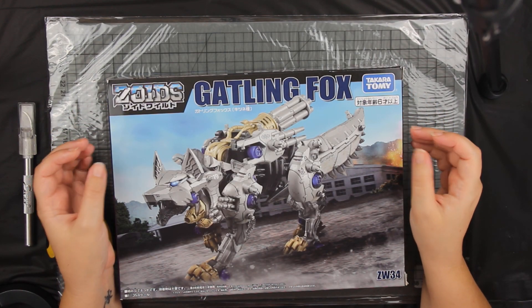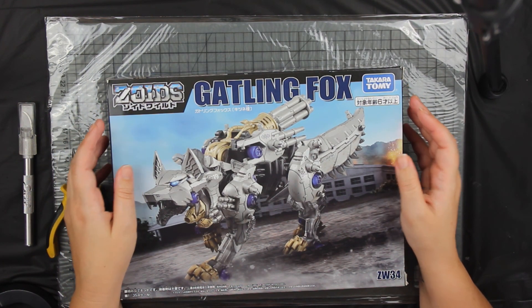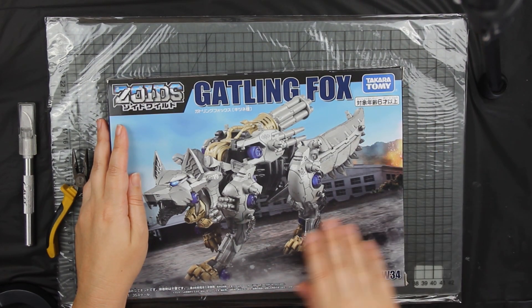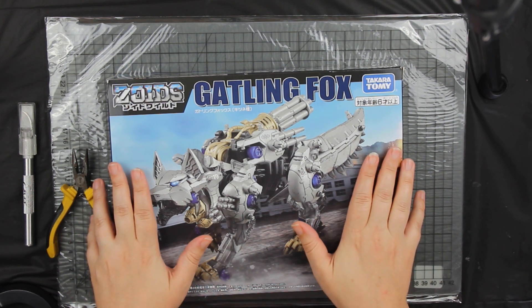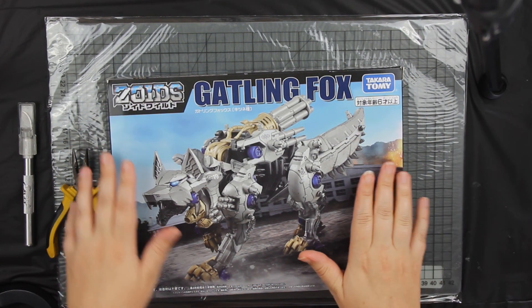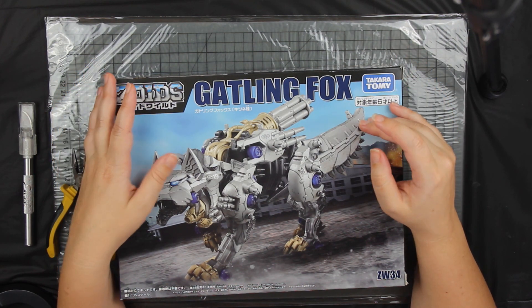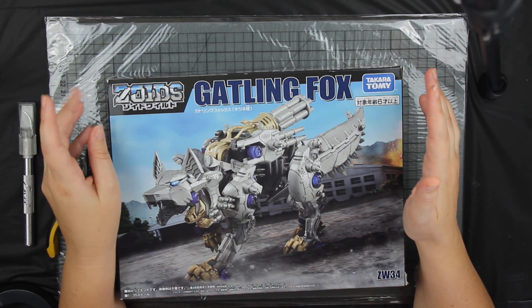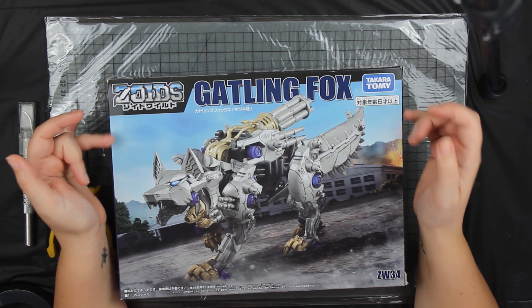Hey everyone, today I'm trying out a new kind of video and going back to one of my original loves: Zoids. Back when I was 11, Chaotic Century came out in Australia and Takara Tommy was releasing these motorized model kits alongside the series. I was absolutely obsessed as a young teen, and when I became an adult I went mental and bought a massive collection, building them and falling absolutely in love. I've since sold off a lot but still have all my shadow foxes and organoids.